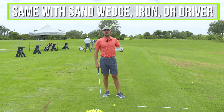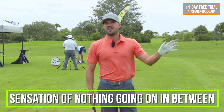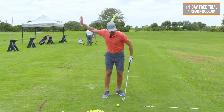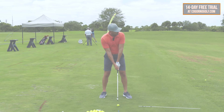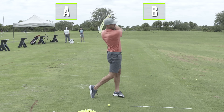And this is the same with a sand wedge, seven iron, or driver. The sensation is that there's nothing going on in between. So not only am I keeping the same rhythm — one back, two through — I'm feeling as though nothing's going on in between the two. Strategy number two: go right from the top of your backswing, point A, right into your follow through, point B.